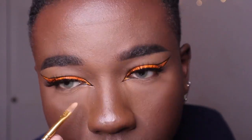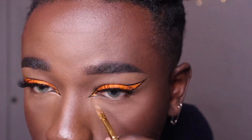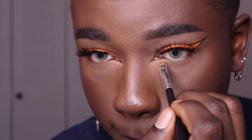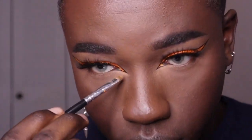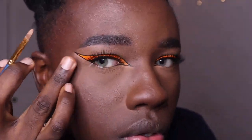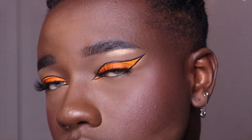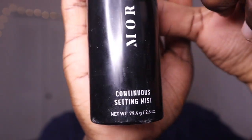Here I'm going in with the P Louise base eyeshadow base — I use this technique to lift the eye and highlight a little bit. It makes a huge difference; it looks 10 times more clean. I've also been doing this technique where I put my contour stick on my lips and then place a matte shade in the center to really give it that emphasis. Then to finish off the face, I'm setting it in place with the Morphe continuous setting spray.